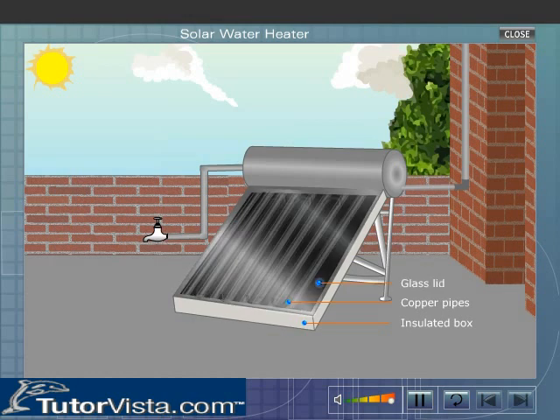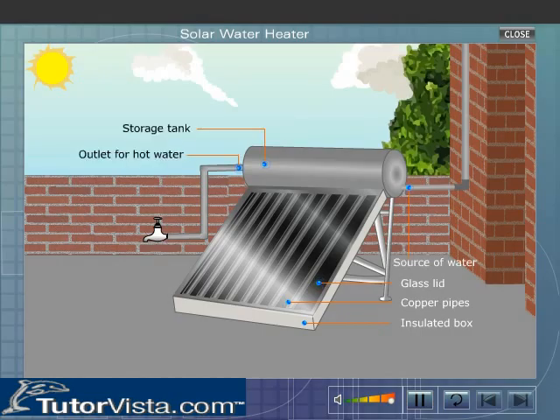The box is covered with a glass lid to prevent the loss of heat due to convection and radiation. The ends of the pipe are connected to the storage tank. The cold water enters the storage tank from the bottom and flows into the copper tubes.